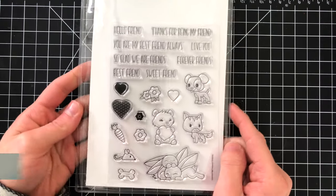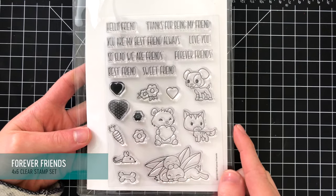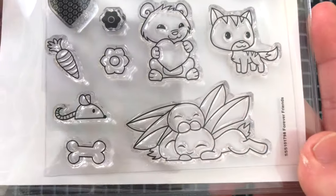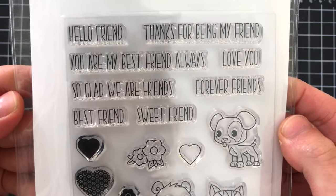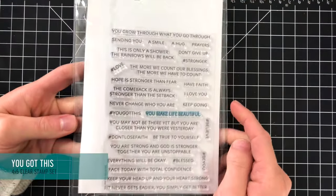There's also a really adorable Forever Friends stamp set — a 4x6 set and I love these critters. They are so adorable: bunnies cuddling, a little bear hugging a heart, a puppy, and some other really cute supporting elements. You also have really great sentiments in a fun font featuring things such as "You Are My Best Friend Always." I really really like this set.